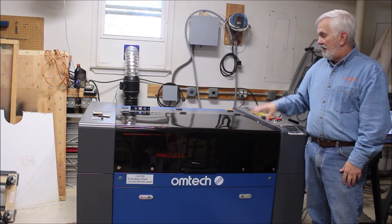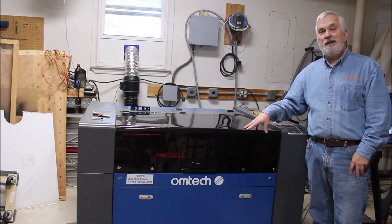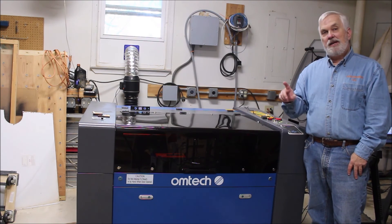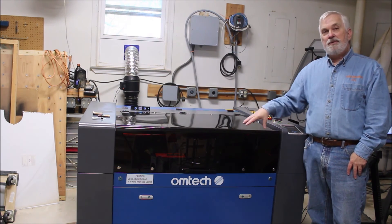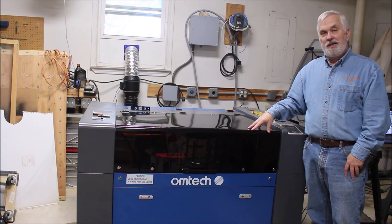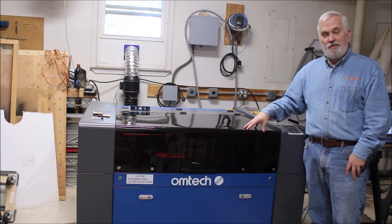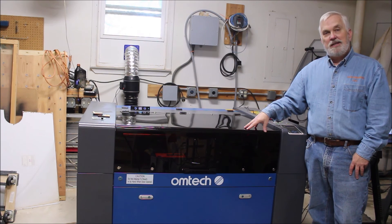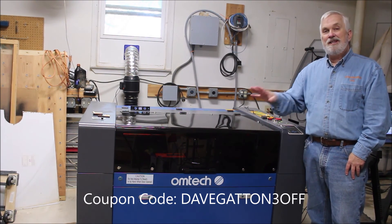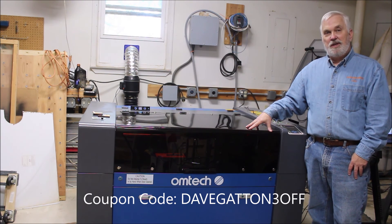Also, if you're interested in taking a look at these OMTEC lasers, I am an affiliate for them. I have an affiliate link down below in the description — when you click on that, it lets them know I sent you. And if you're interested in purchasing one of the OMTEC lasers, there is a discount code down below as well that will give you 3% off your entire purchase. So be sure and check that out.